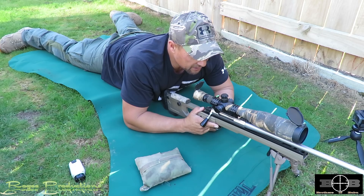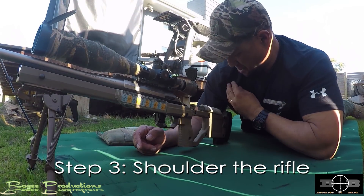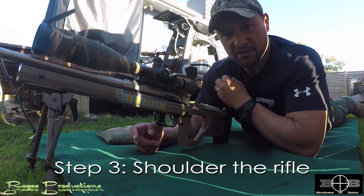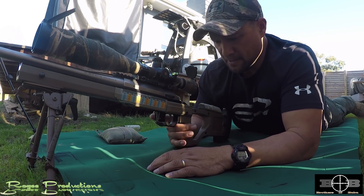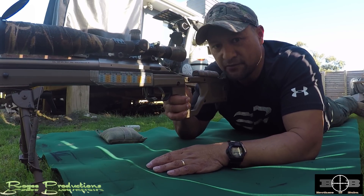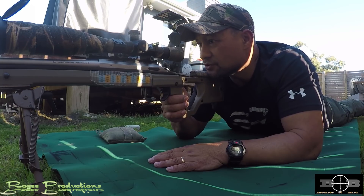Once we're in line with the rifle, the next thing is to bring it up into the shoulder pocket. The shoulder pocket for me is right between that shoulder muscle and the top of my chest muscle — sort of in the crease there. That's where I put the rifle. That's step three.